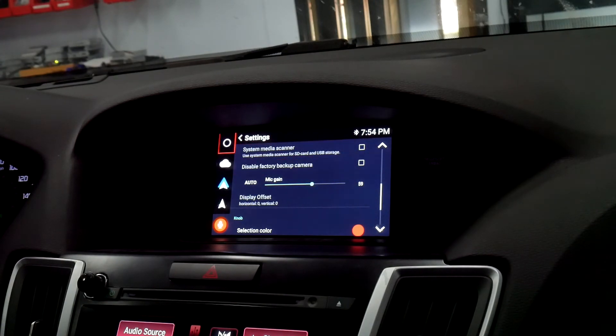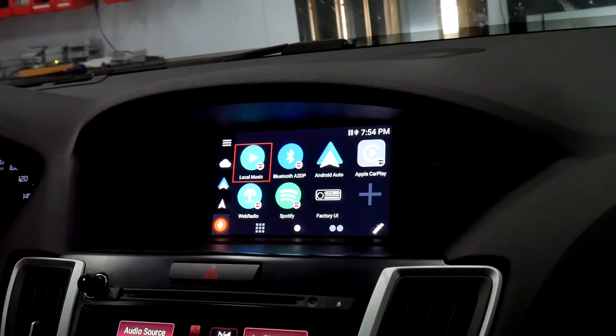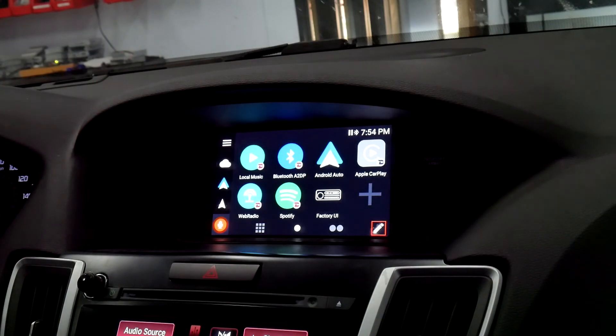Start off around 60, make a call, and see how they can hear you from there. And that's how you set the mic gain — it'll work for Android or iPhone.